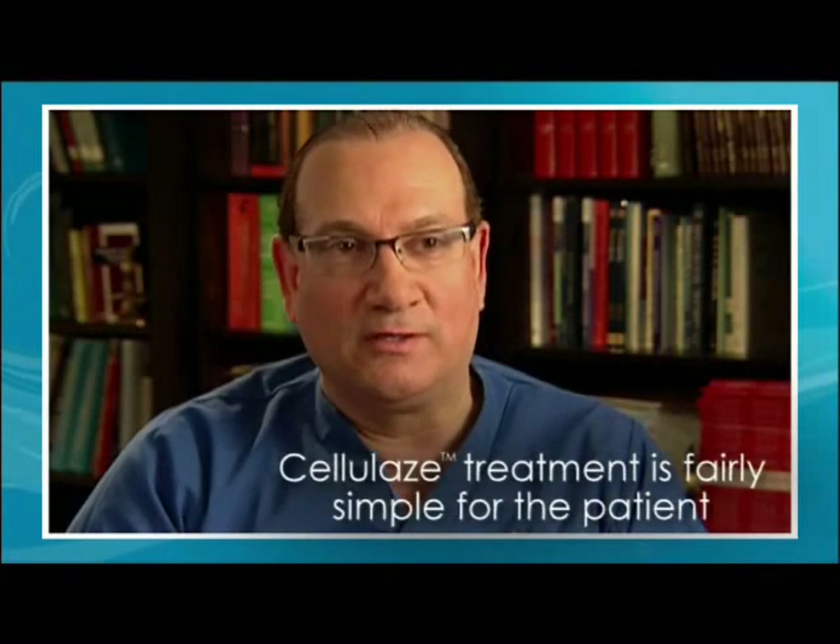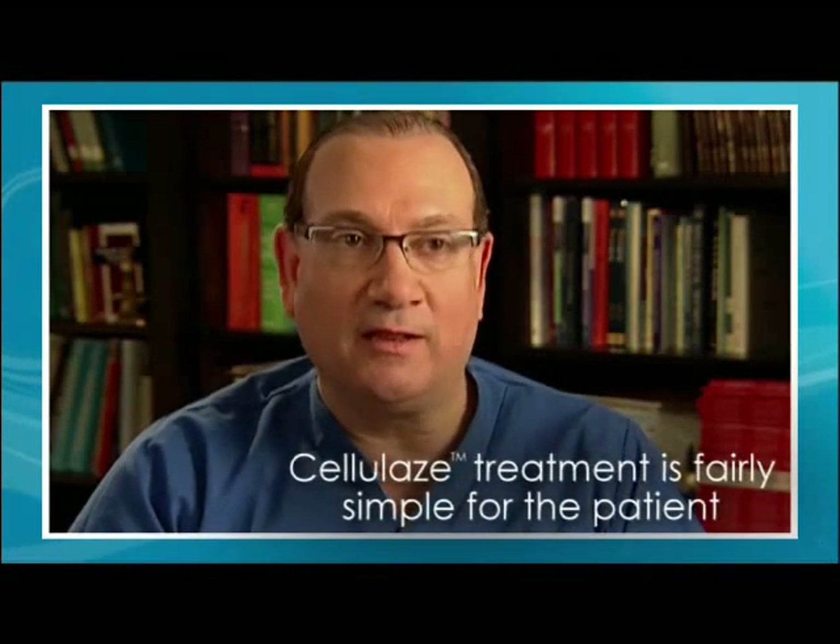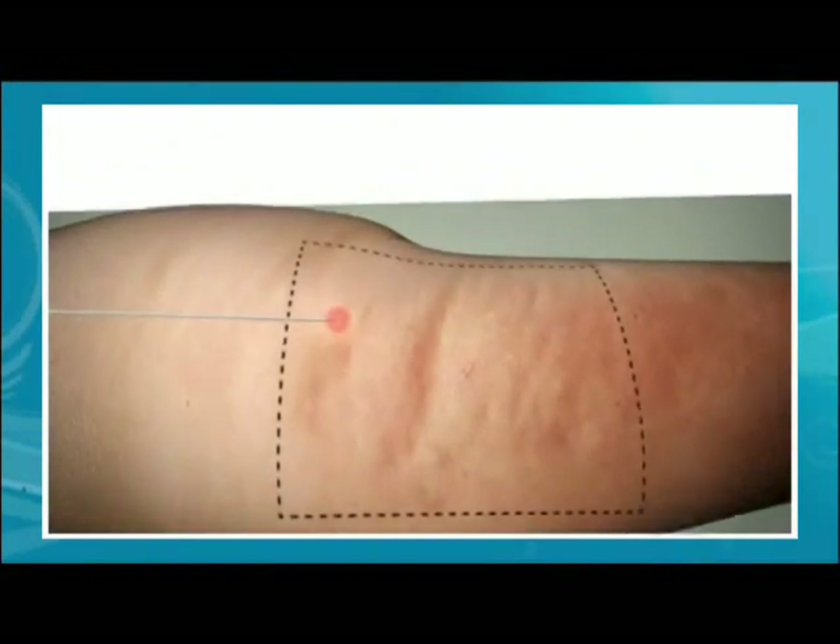The Cellulaze treatment is fairly simple for the patient. It's done in the office — we numb the area, use a minimally invasive technique, and then they can go right home to resume their normal daily activities.